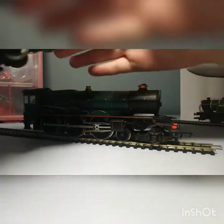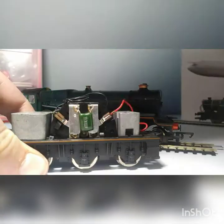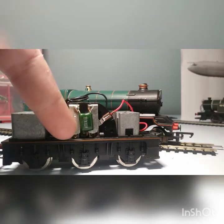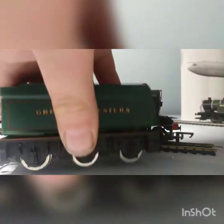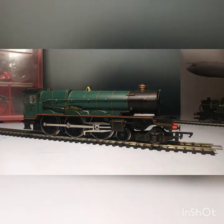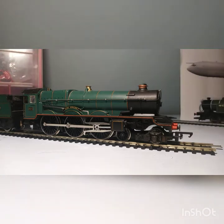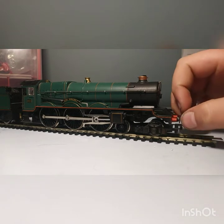I'll just take the tender off there — there we go. I've only had one problem: I had to replace this resistor here — I lost the word for a moment — I had to replace it because it broke. But for £28 I'm really not complaining. It cost me a quid to repair, and I had some spare. If you wanted to do it yourself it would cost a quid.